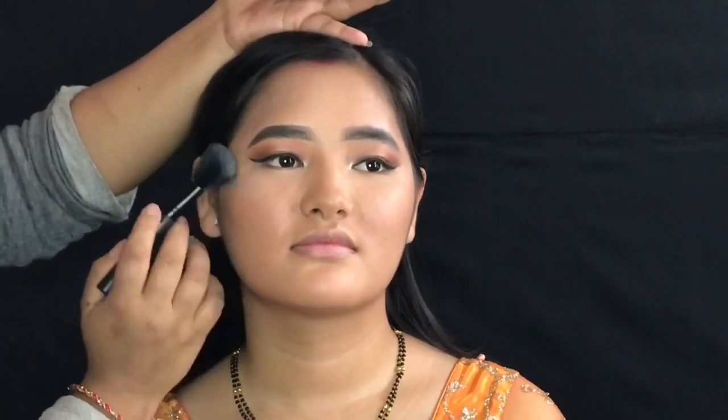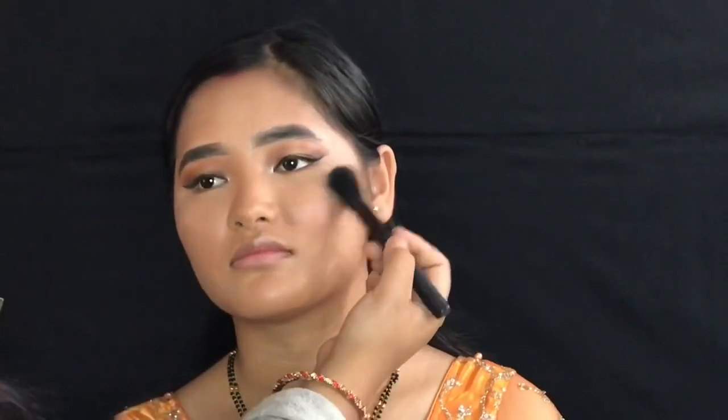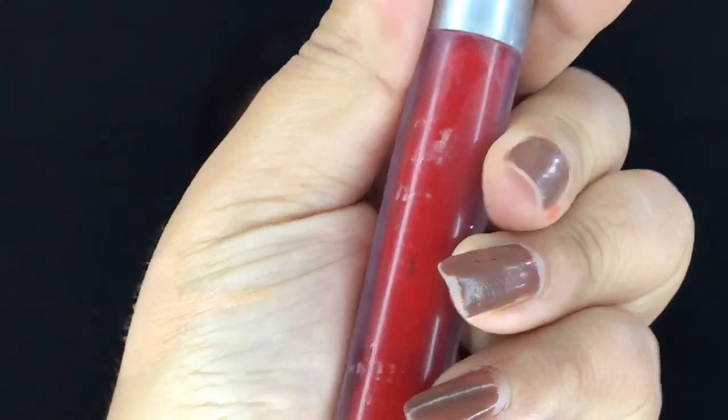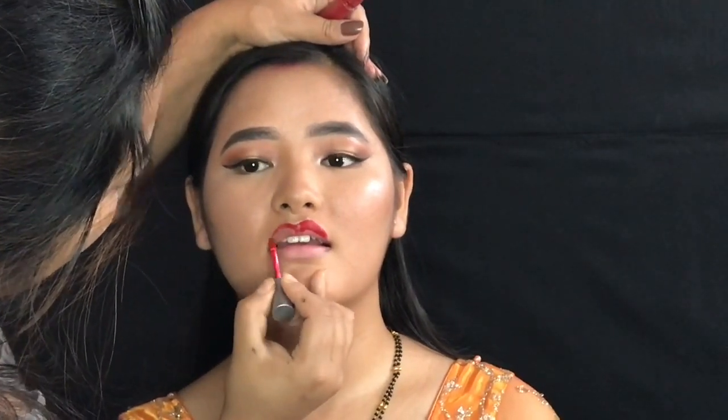Purple on the upper lips. For the lips, use a red color. For last, use the Nips.